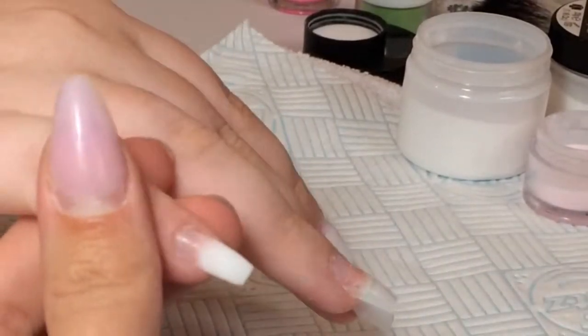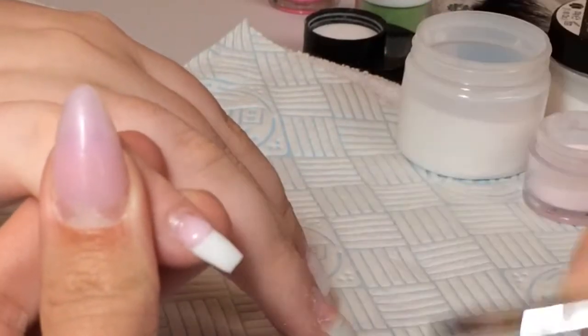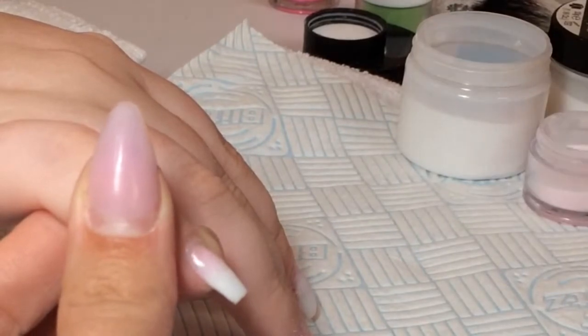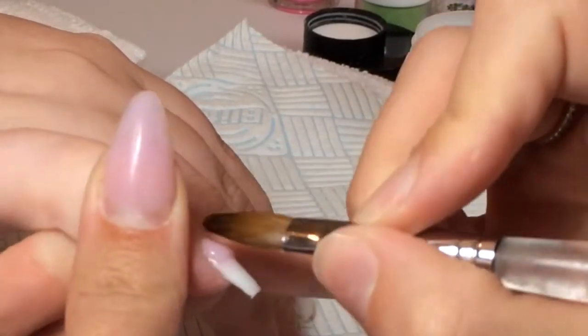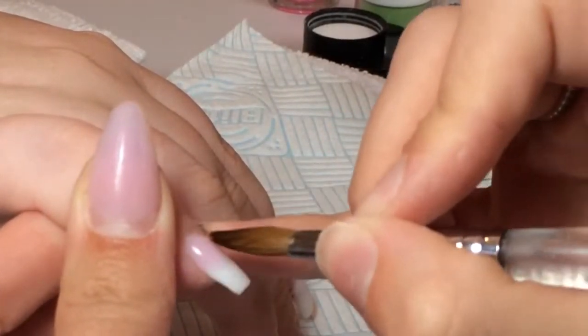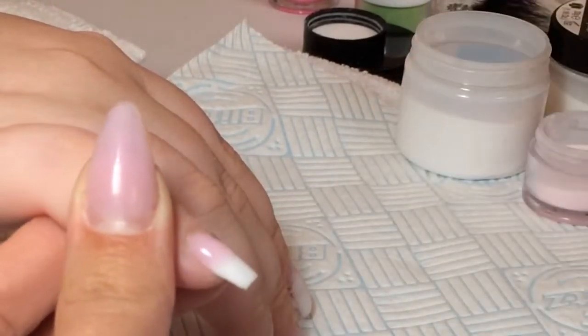Once I'd applied the white on the tips of the nails, I then went in with Naio Nails acrylic powder in the colour Shell. This is a foundation powder with really good coverage, and I just applied that at the cuticle area and blended that up, ensuring that I've got a good fade.